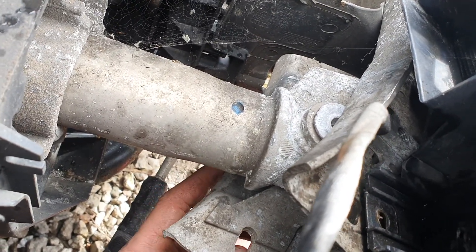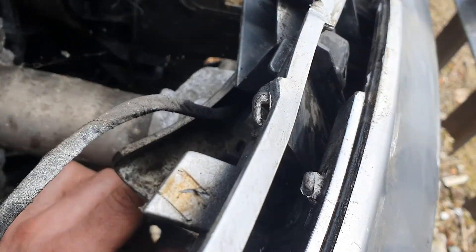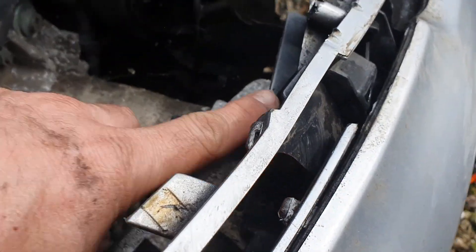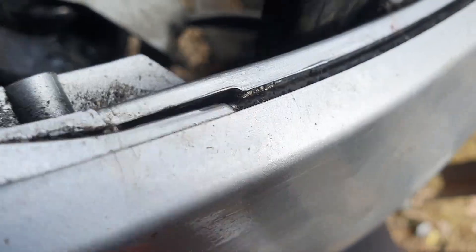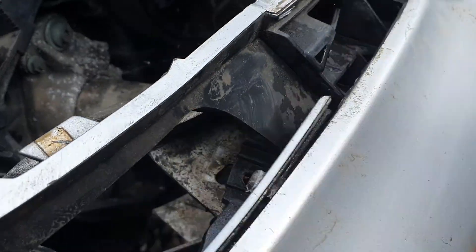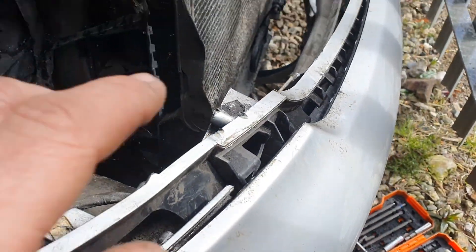It will be stuck really hard on there. Undo your four studs there. This one you're going to have to undo this piece of plastic under here, and there's also a piece of white plastic trim on top which you have to smash with a chisel in order to gain access to the torx under there. Same on the other side.